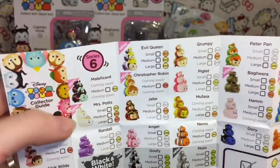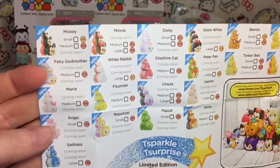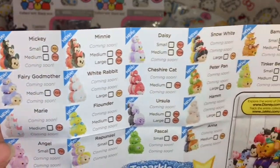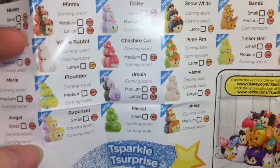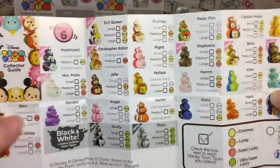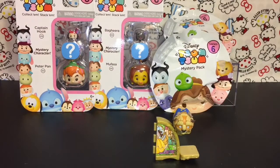Here is a quick look at the series 6 checklist. There are a lot of cute characters, some new ones like the Evil Queen and Maleficent. On the back they have their limited edition figures called Sparkle Zoom Zooms - very cool. Haven't seen those in stores. I really want Pascal and Rapunzel - lots of fun characters to collect from your favorite Disney movies.